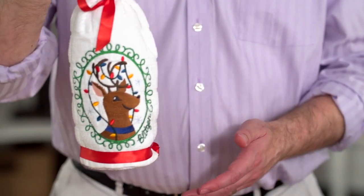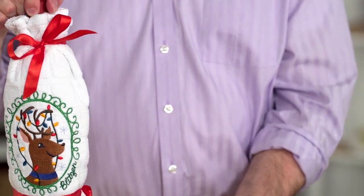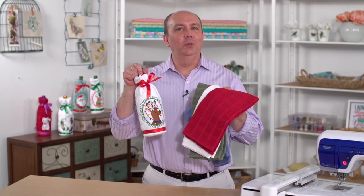Hi, I'm Kenny with Embroidery Library. A bottle of wine is always an excellent gift, but instead of giving it in an ordinary bag, make a creative wrap. I make bottle wraps out of kitchen towels. It's like two gifts in one. I'll show you how it's done.